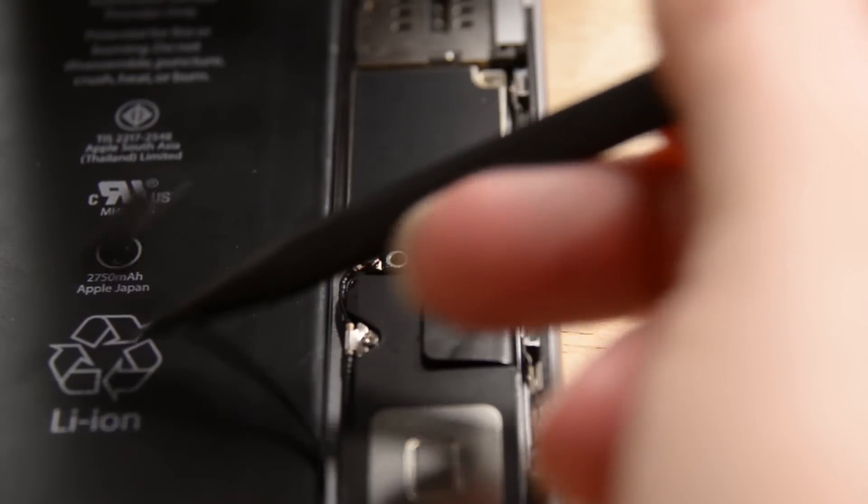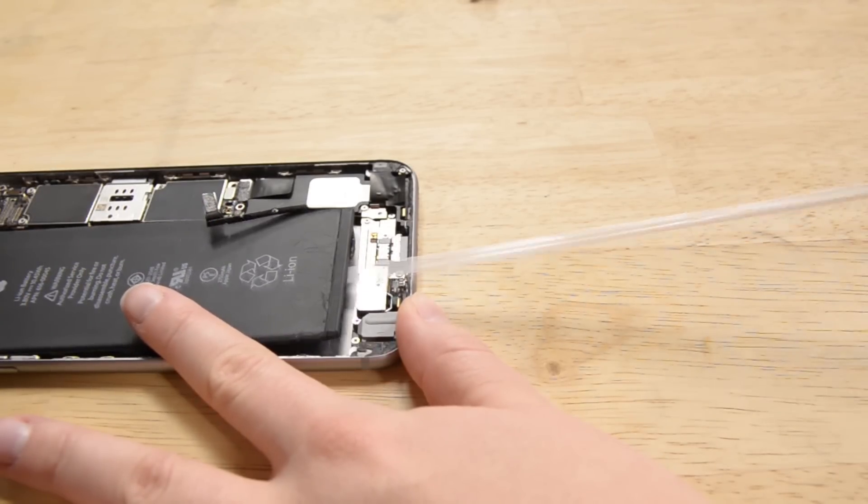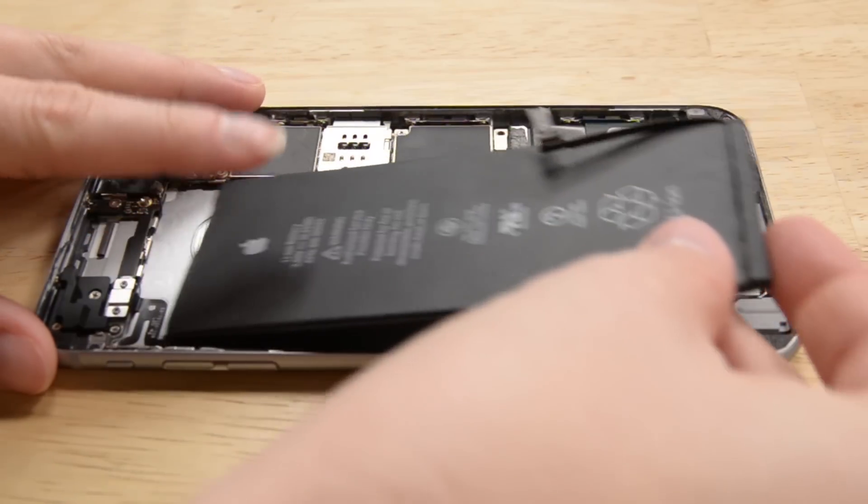Batteries are not built to last forever. If you think the battery in your iPhone 6S Plus is getting a little sluggish, it might be time to replace it. Lucky for you, we have a repair video on our channel where I show you how to do just that.